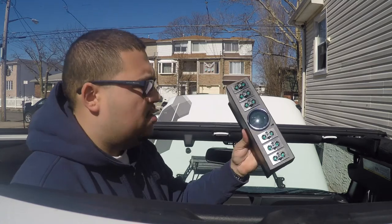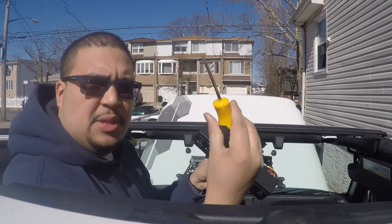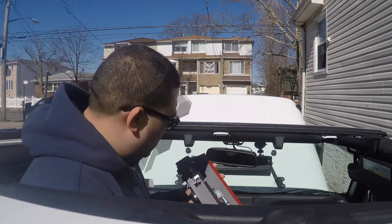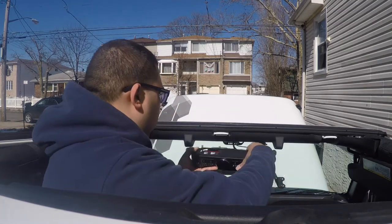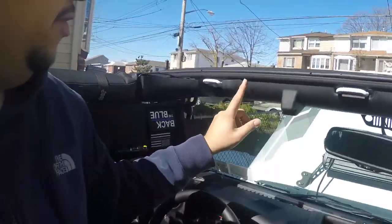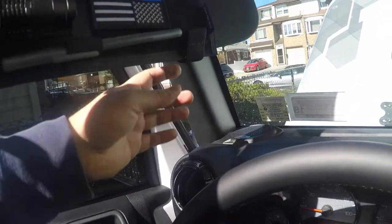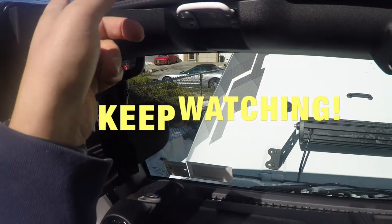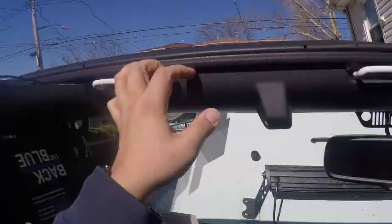The next step is to take this and hook it up here. All you need is a Phillips head screwdriver. I'm going to take this and put it right over the footman's loop, and then there's some 3M tape that you put over it. I'm going to do a test fitment first to make sure it's good. There is one thing you do have to do — you need to remove this panel. Technically you need to remove this, this, and this as well, but I'm going to try to get around it like I did with my dash camera.